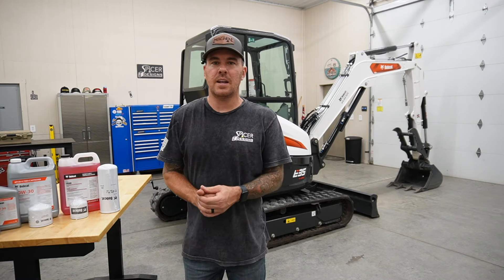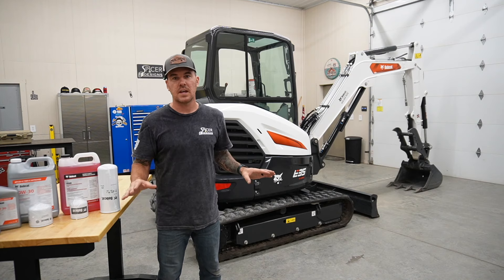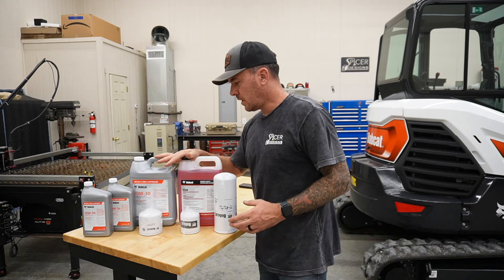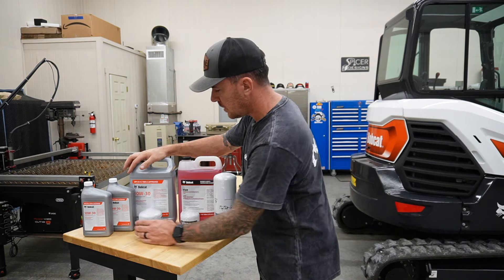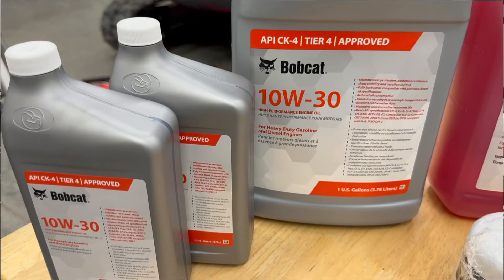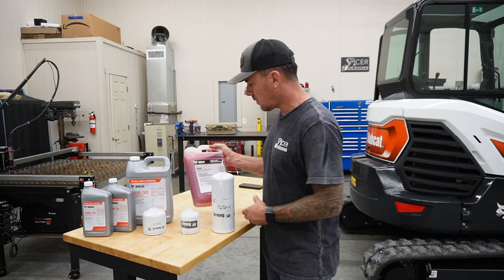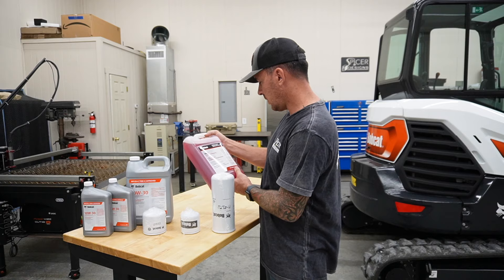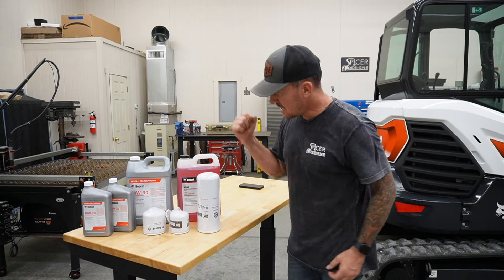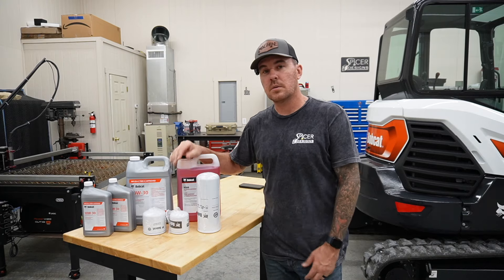I got the 2024 Bobcat E35 all polished up and looking fresh again. Today we're going to perform the break-in service, which is required at 50 hours. We're going to do everything the manual asks and I'm going to show you exactly how to do it. For the 50-hour break-in we need an oil change and an oil filter — that requires 4 to 6 quarts of 10W-30. I got the Bobcat oil, API CK-4 Tier 4 approved. I've got some hydraulic fluid — VG68 hydraulic hydrostatic fluid, also from Bobcat — and two hydraulic filters. For all the fluids and filters it was somewhere in the $150 range. Not cheap, but neither is that machine.